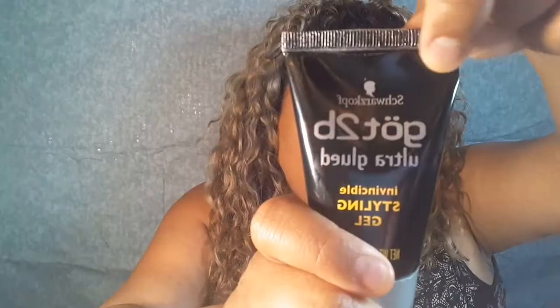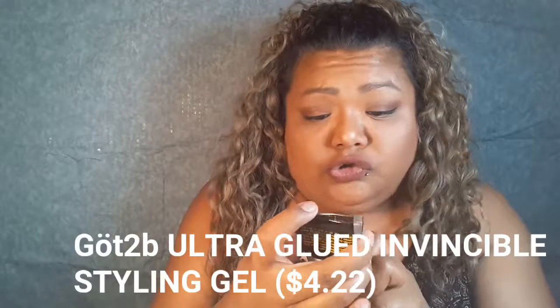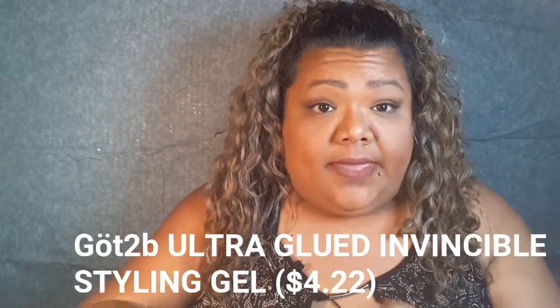Next I'm picking up — I don't even know how to pronounce the brand's name — it's Ultra Glued Invincible Styling Gel. I just hope it doesn't make my hair crunchy. I use gel and mousse on my hair, but lately I've just been using cream and gel. I'll give it a try and let you know if it makes my hair crunchy.